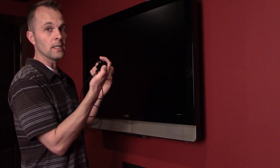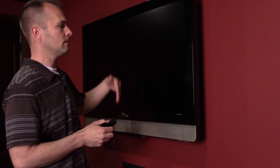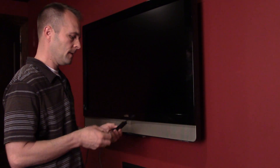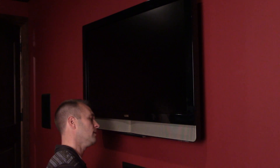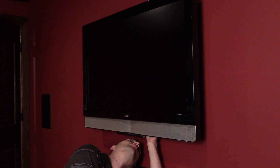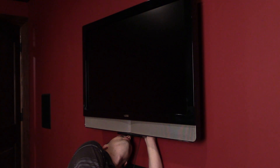This TV is an older TV — it doesn't have a USB port, so I'm going to need to use the power plug. Right now I'm just going to drape it down to the wall outlet, but later I'll do a nicer job and plug it in behind the TV. For now we'll just plug it in, and I don't need this extension on this type of TV.